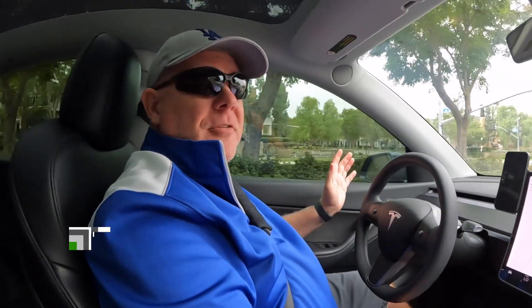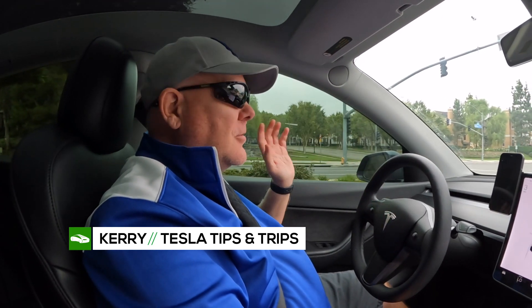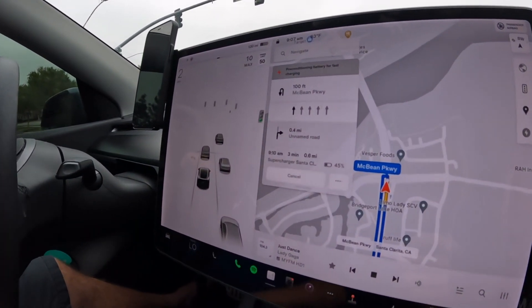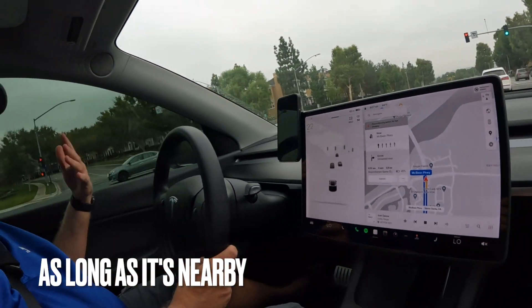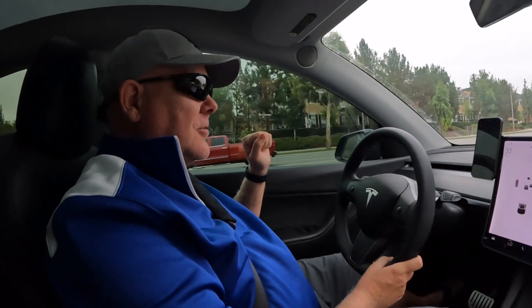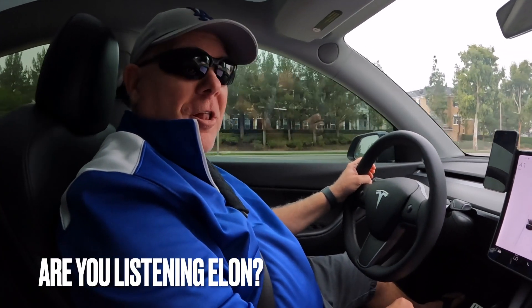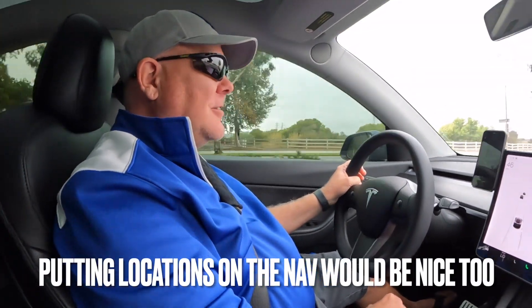Hey, quick tip. Now that we have these CCS adapters in our hot little hands — they're rolling out to the masses — one thing that Tesla needs to do is allow us to precondition for CCS. One trick you can do is precondition going to a supercharger to kind of trick the car to warm itself up while you're going to a CCS station. We need this, Tesla. Are you listening, Elon? We need to be able to precondition our cars going to CCS chargers.